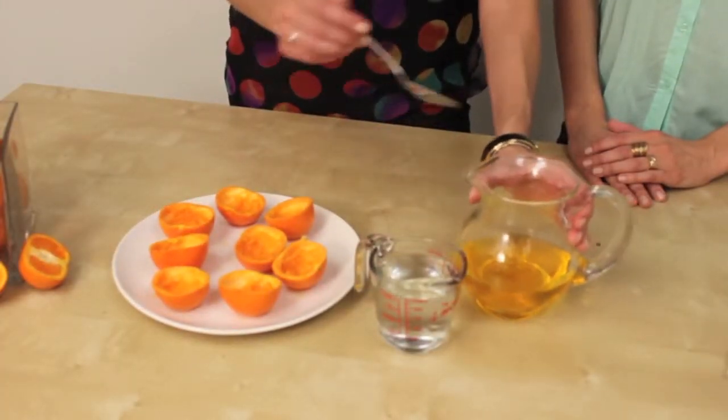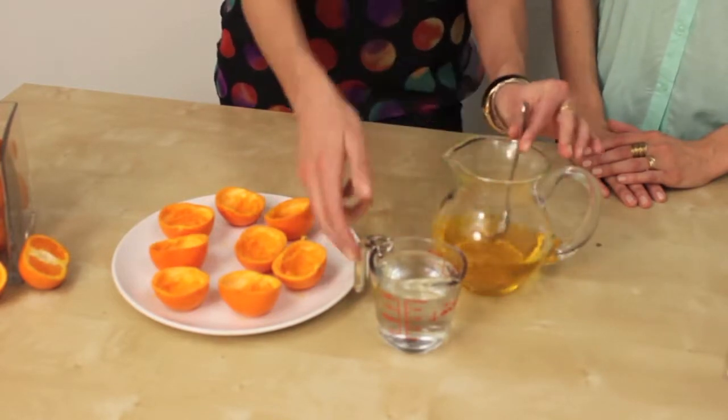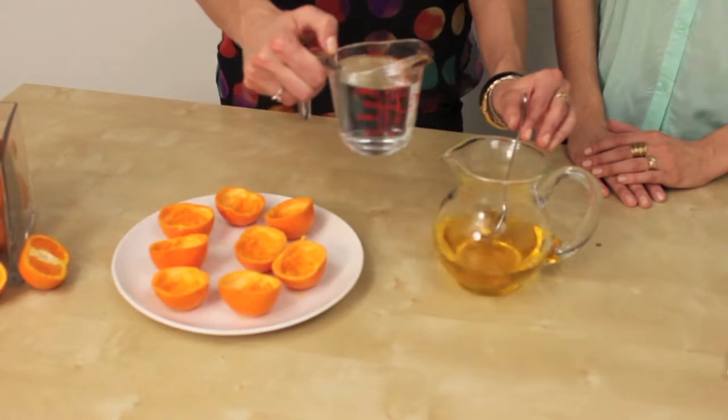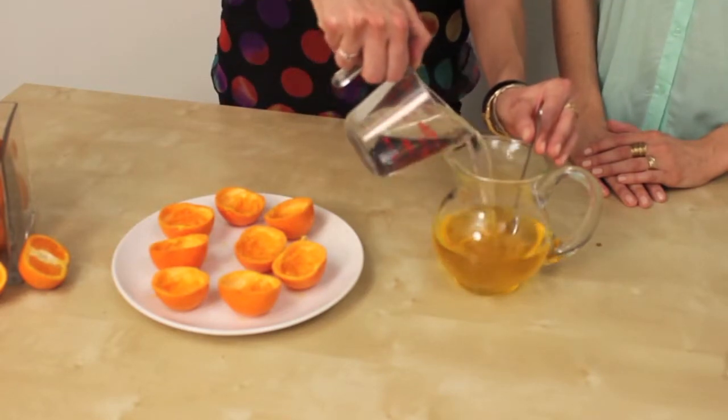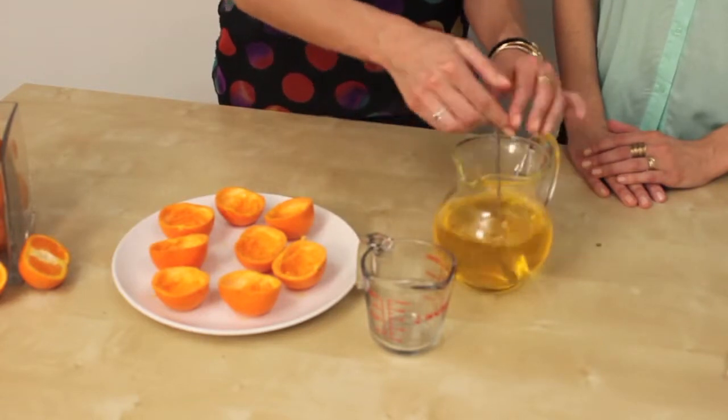What I have here is our cup of boiling water mixed in with the mango Jell-O. Then here comes the fun part — one full cup of Ciroc coconut. That smells so amazing. We're going to mix that in.